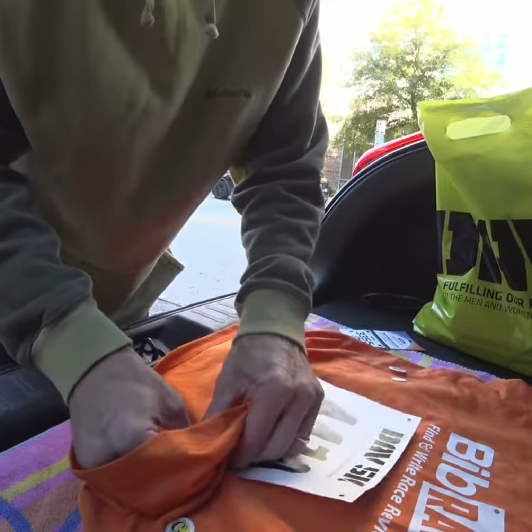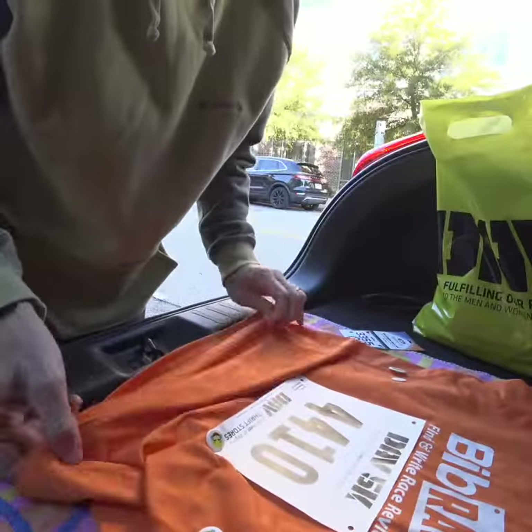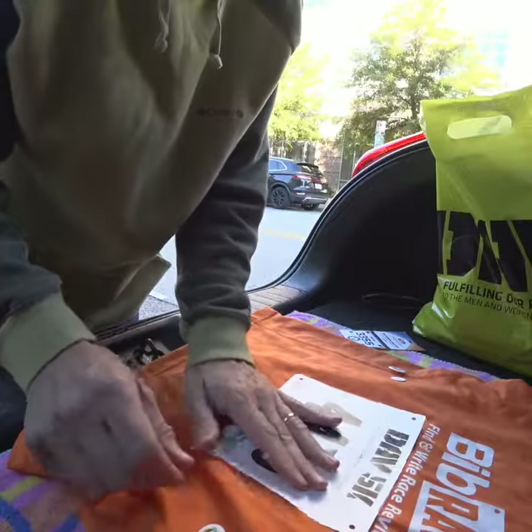Find it, snap it in, and boom — it's in there. It's locked in, it's not coming off. I've ran a marathon with these, never had any problems with them.